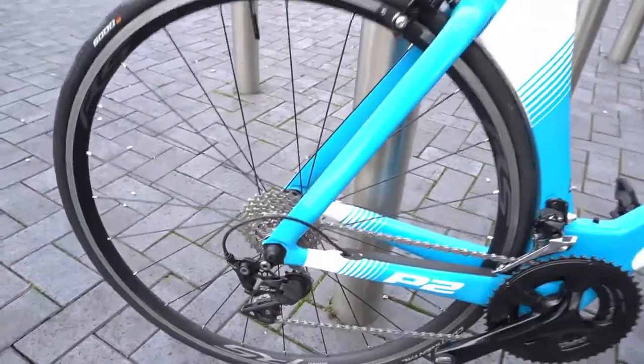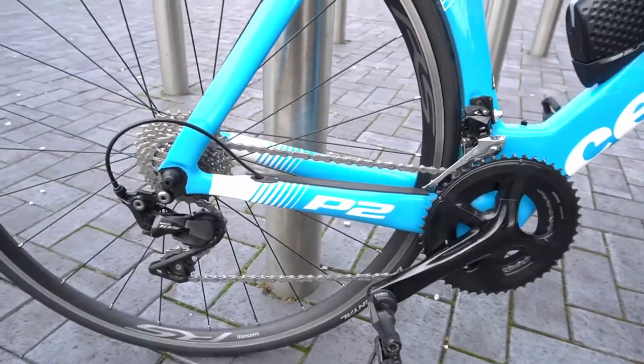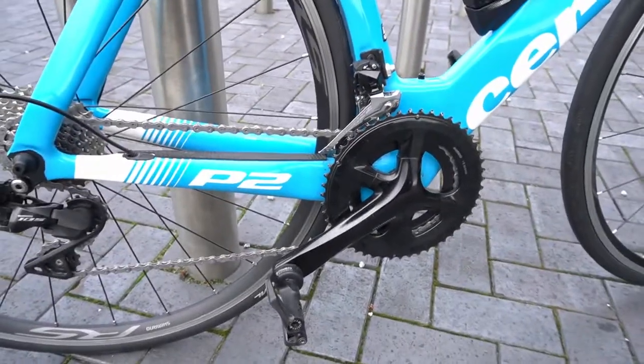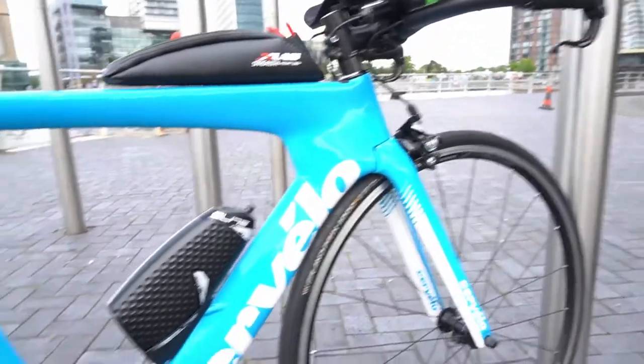Just giving the cassette a really nice clean and degrease, because I've fitted an energy wax chain, which is also meant to be maybe a 5 watt saving on the drivetrain side of things. It's a full Shimano 105 groupset — 105 rim brakes, rear and front as well.